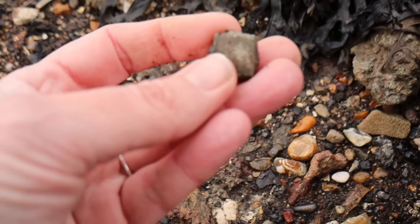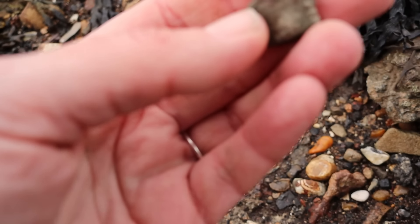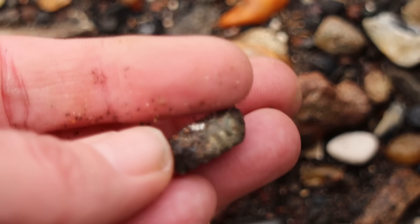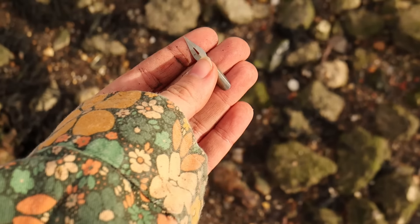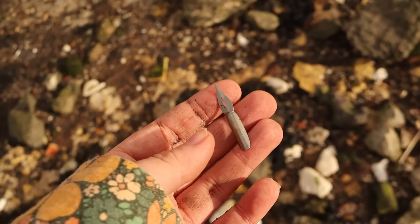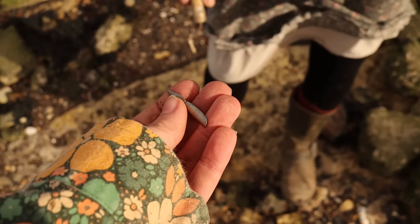That's an odd piece of metal — it's like serrated. I don't know what that would have been. Oh well, the sun's starting to come out, that's nice. Do you have a box? Look at this — I found a bottle! A little green one.